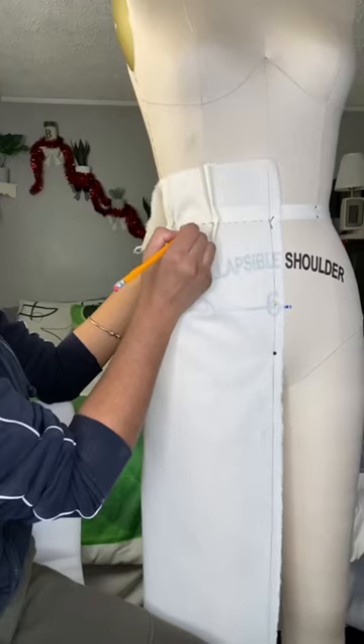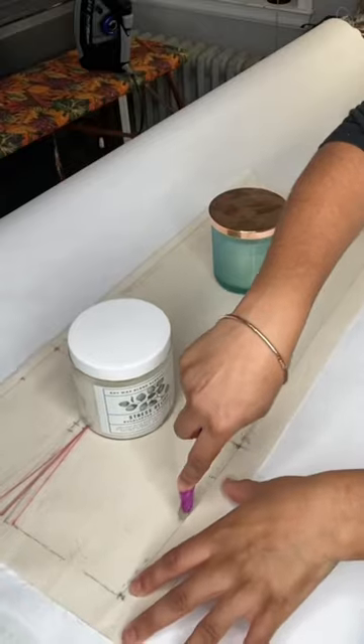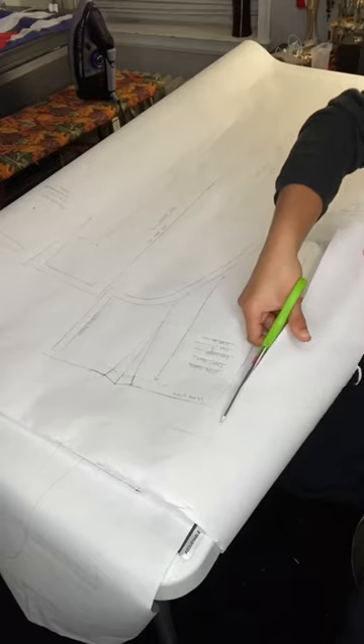Hey everyone, watch me DIY my own cargo skirt. I am absolutely obsessed with the cargo look, so I decided to make a cargo skirt that was a little bit more elevated in design.